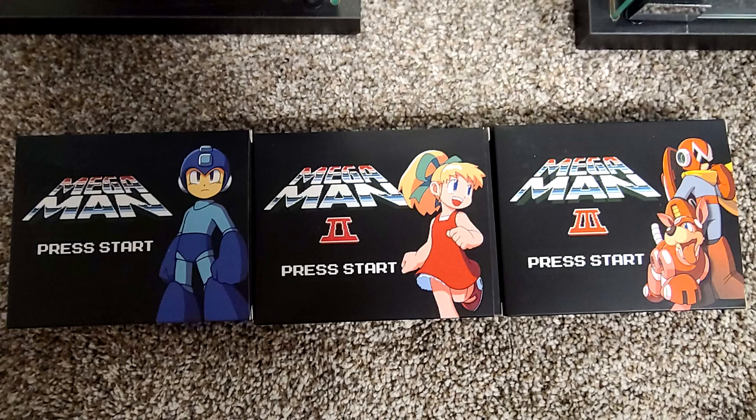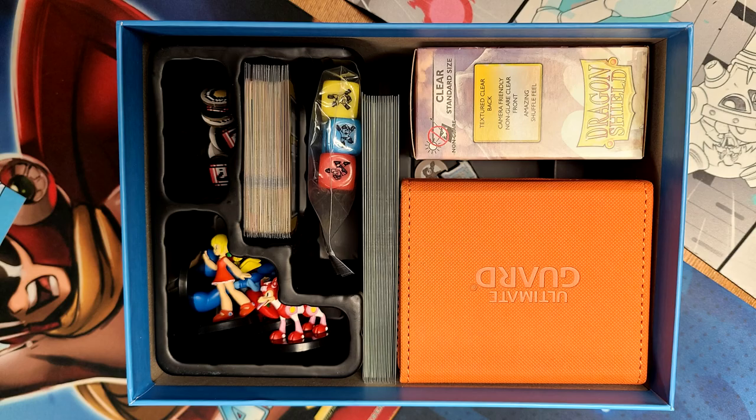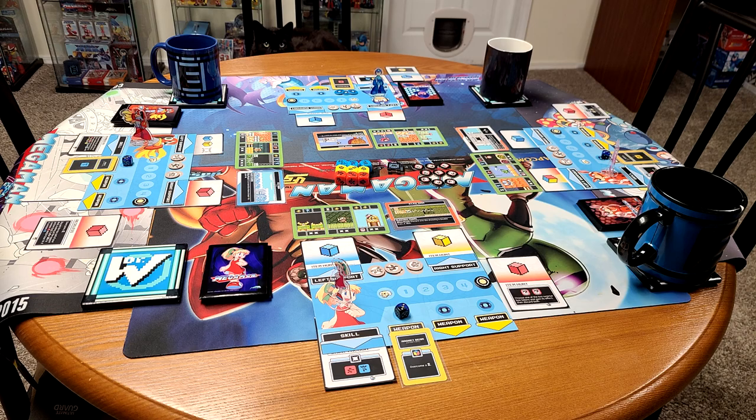The plastic insert in the Mega Man 1 through 3 boxes inside will make it easy to set up and put away. However, if you do like to sleeve your cards like I do, you'll run into storage issues in a few spots. I made a solution that works for myself and I'll cover that later. Be aware, this game does take up a lot of space on the table. There are many cards that will be constantly moving, so you'll want a cleaned-off table to set this up.